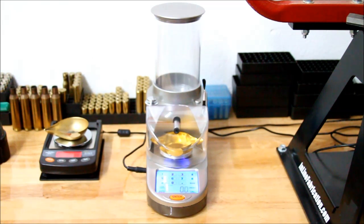Hello YouTube. This is my second video on the Lyman Gen 6 Electronic Powder Dispenser. This is the unit set up, powered on, and it's gone through its 3-minute warm-up cycle, and it's been sitting in the garage here for about the last hour or so.